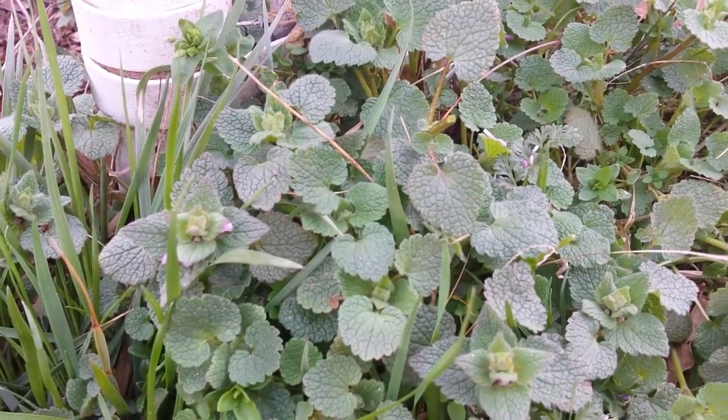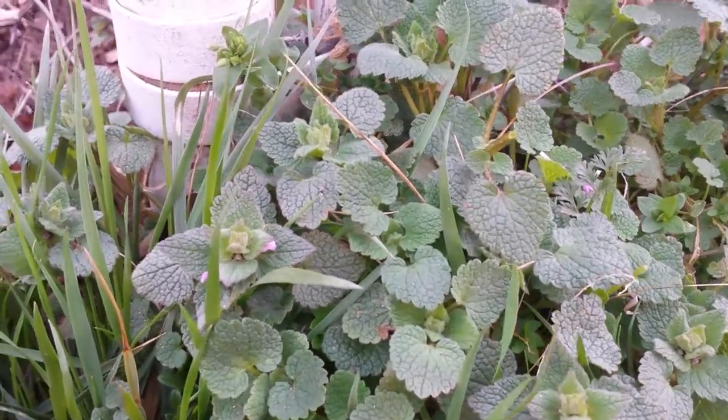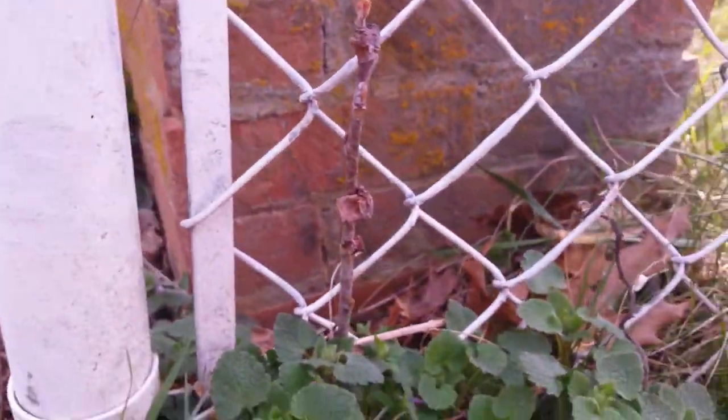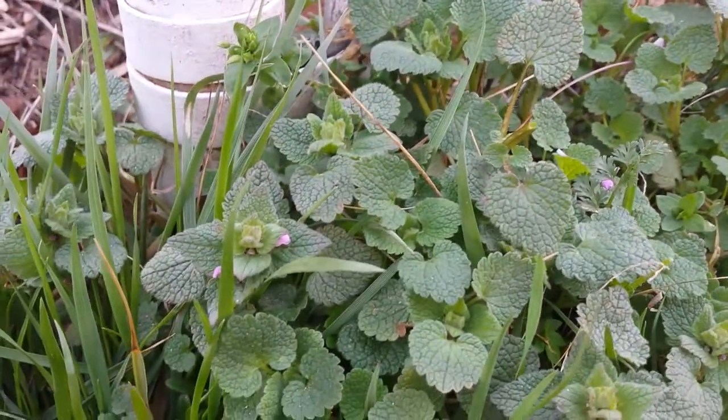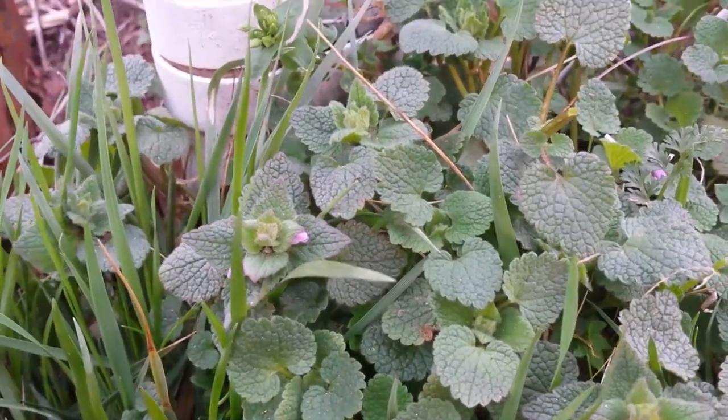Hi, I'm Jennifer and I want to tell you about this plant called Purple Dead Nettle. It is popping up all over the place. Here it is by a fence. You can see it along the side of the road and along the path. And one thing for sure, this plant is plentiful.